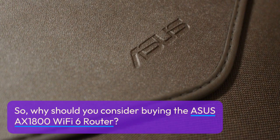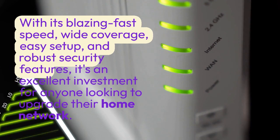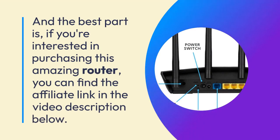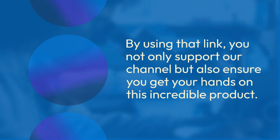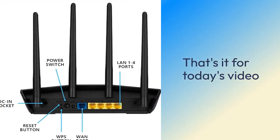So why should you consider buying the ASUS AX1800 Wi-Fi 6 router? It's simple — with its blazing-fast speed, wide coverage, easy setup, and robust security features, it's an excellent investment for anyone looking to upgrade their home network. If you're interested in purchasing, you can find the affiliate link in the video description below. By using that link, you not only support our channel but also ensure you get your hands on this incredible product.